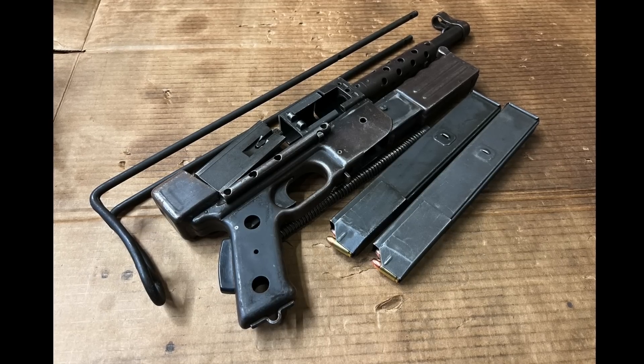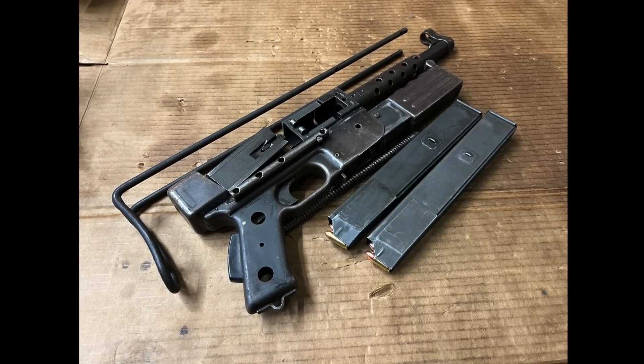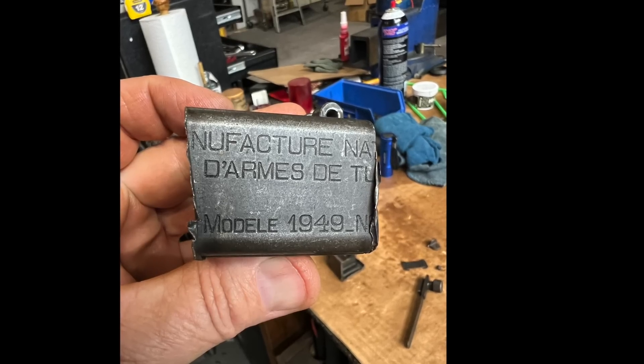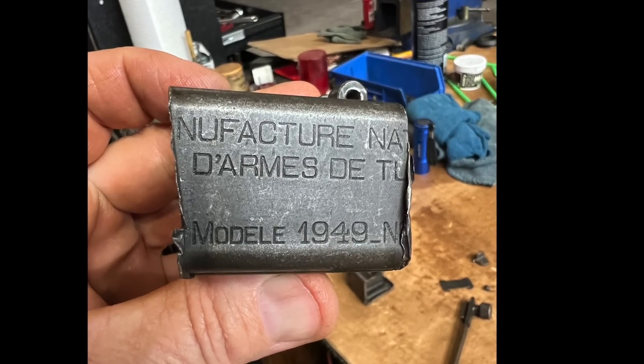Take, for example, this Mat 49 parts kit that I have. I used to have one that was way nicer than this one, but I sold it for 400 bucks about 10 years ago. And shortly thereafter, I was like, man, why did I do that? And I've been looking for one ever since.